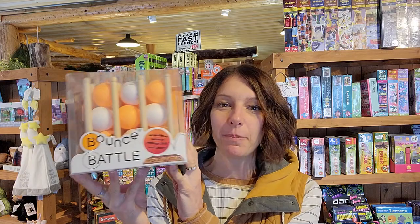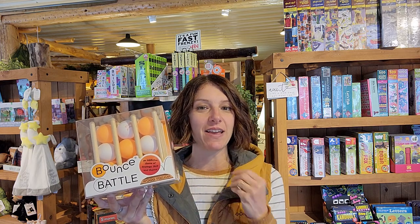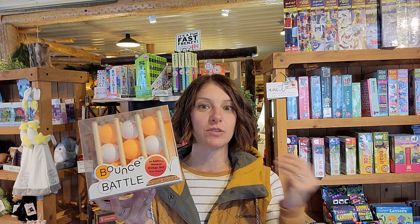Today I thought I would teach you about a new game that we got in. We like games all year round, and I think this one will be great both for wintertime when you're stuck indoors, but also fun to take on a camping trip. It's a new game called Bounce Battle. This is a small company and they have come up with a really cool game that can be played lots of ways.